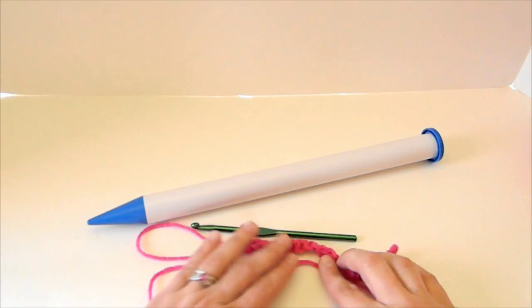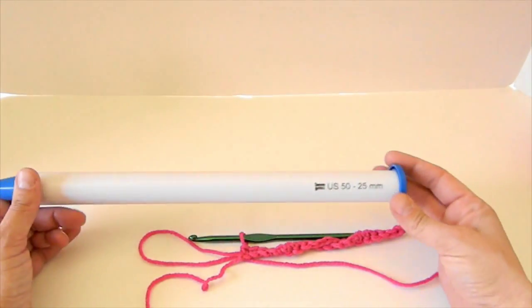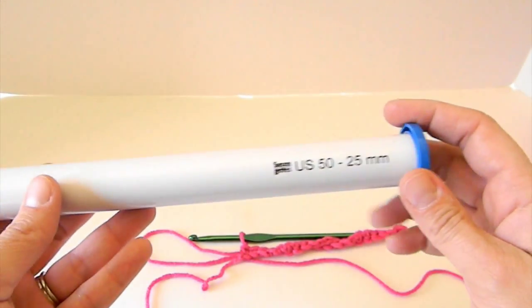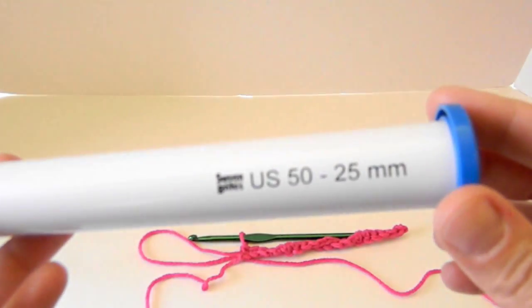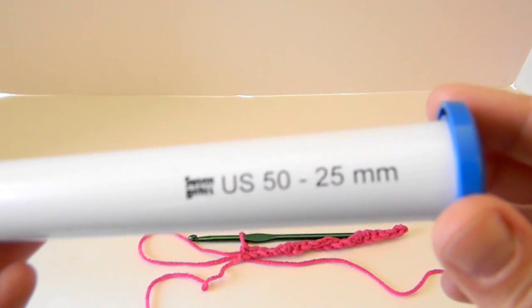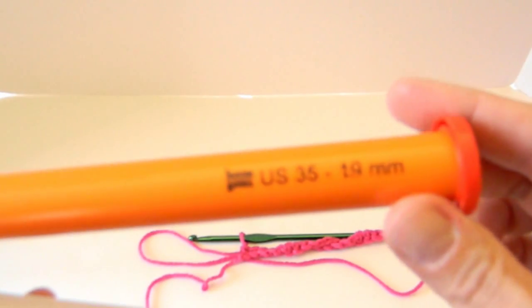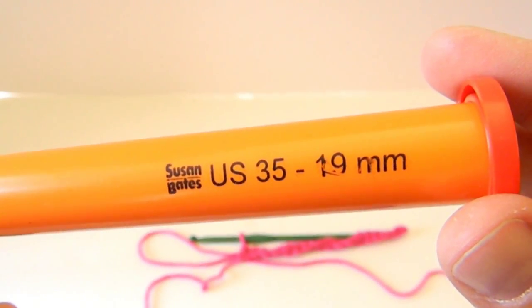For broomstick lace stitch, obviously you need yarn, your hook, and a broomstick. Back in the olden days, that's actually what the ladies used to use — a real broomstick. But in today's times, we have a lot of different choices. I like to use the jumbo straight knitting needles. This one is a US 50, 25 millimeter. There's also a US 35, 19 millimeter.